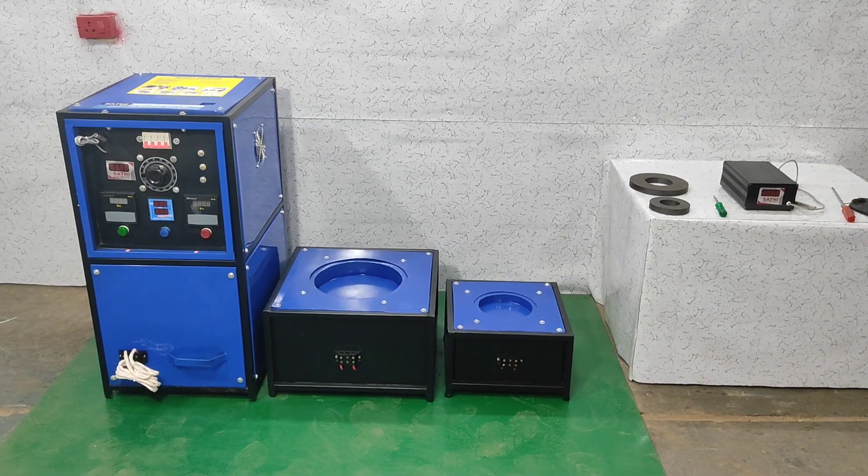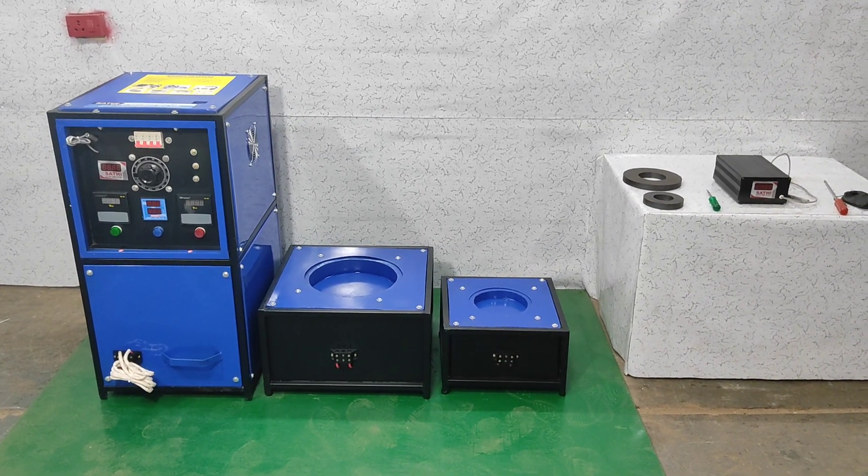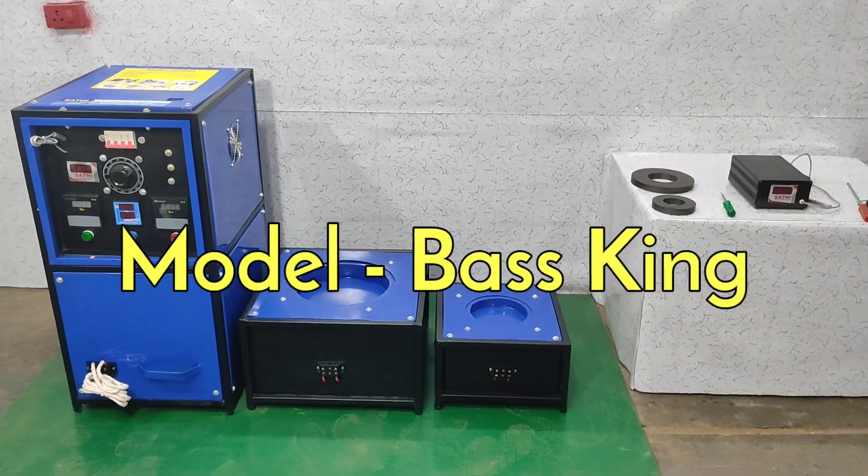So, friends, welcome to this new video. In this video, we will show you the Model Base King.